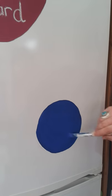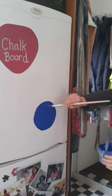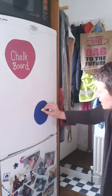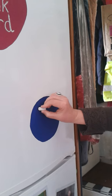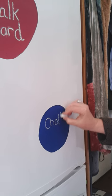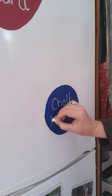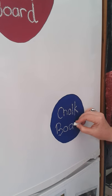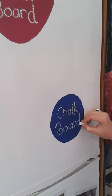Now we let that dry and then we'll test it out with some chalk and see if it's looking good. Okay, we're going to just try out our chalkboard here. Here we go. Voila.